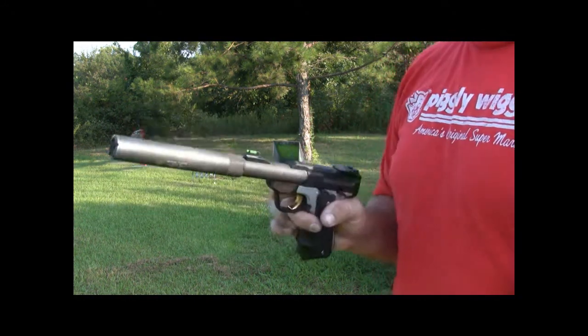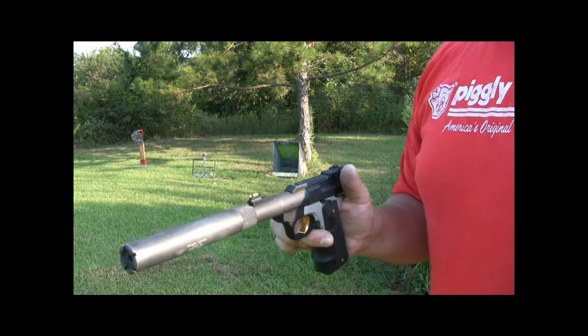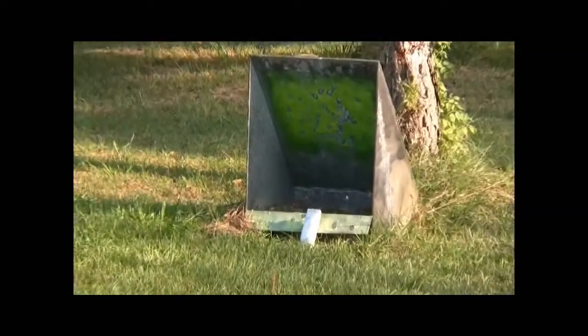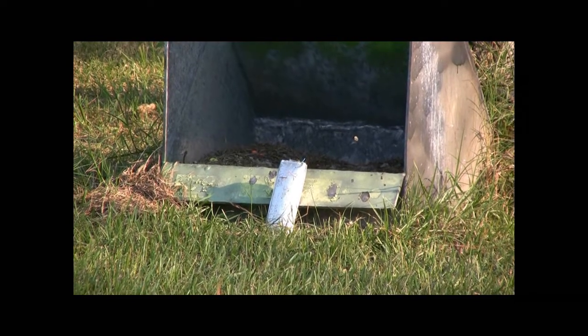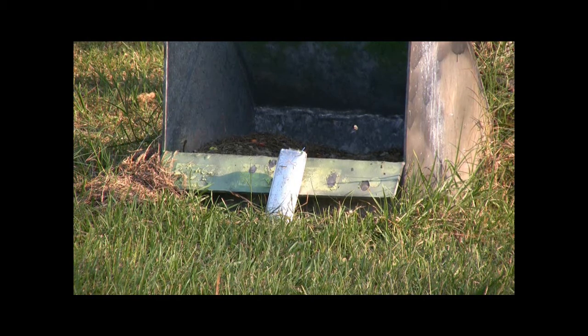So I'm going to go put the battery over there and shoot it a couple times. I've got the battery here in front of my stainless steel shooting box, bullet trap, whatever. And I'm going to shoot it a time or two if I can get it.